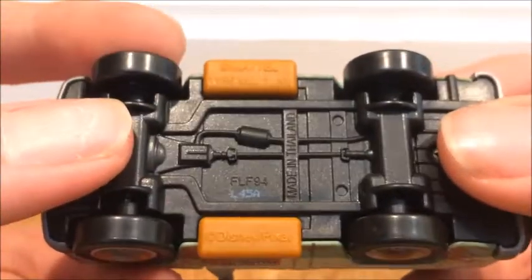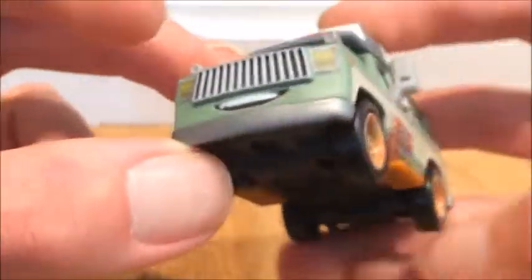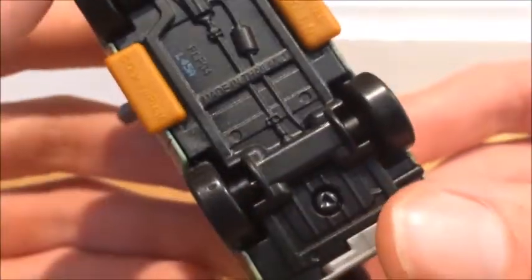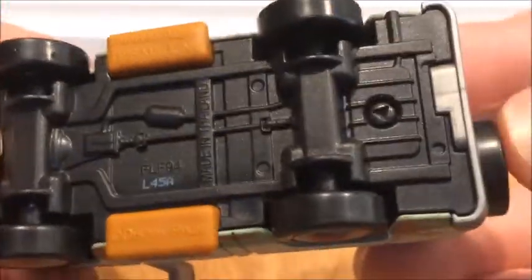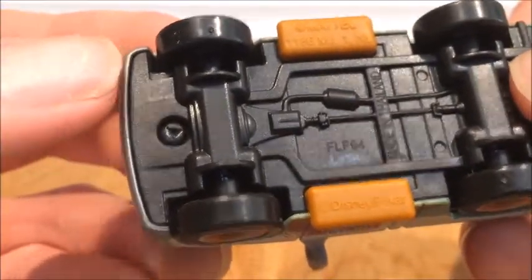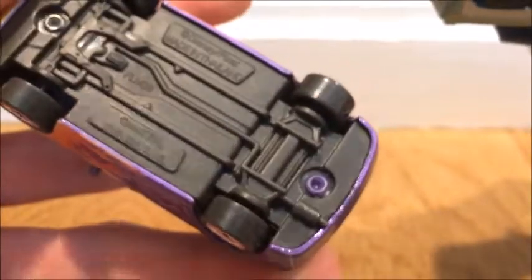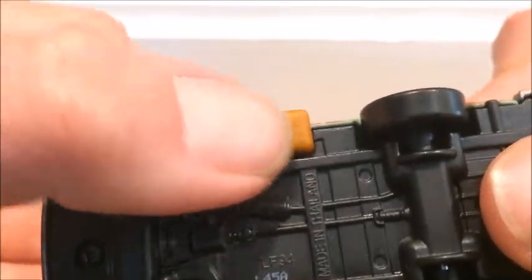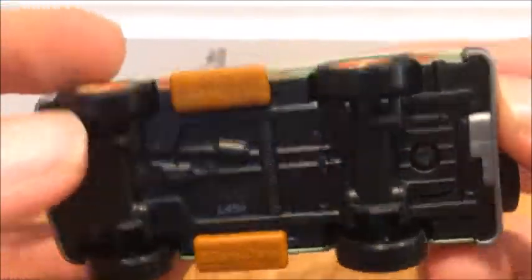On the base it says 'Made in Thailand,' so you can be reminded this is a Thailand car — though for this one you could just look at the eye expression and tell. He actually has some type of screws put into him. I'm pretty sure the Chinese one used rivets, and here they also used rivets — so that's pretty interesting. You've got Mattel, some coating, and then Disney Pixar.